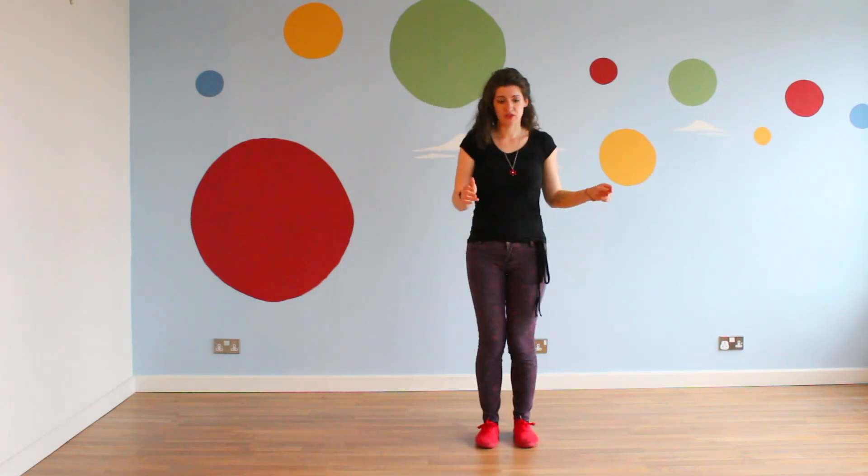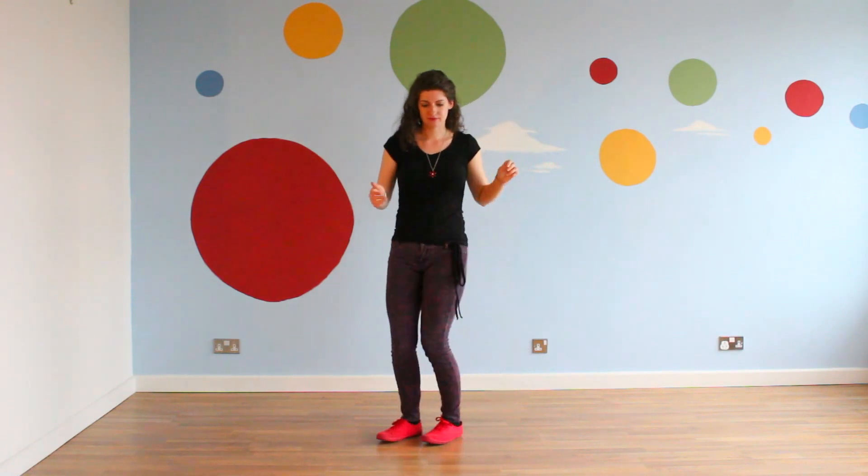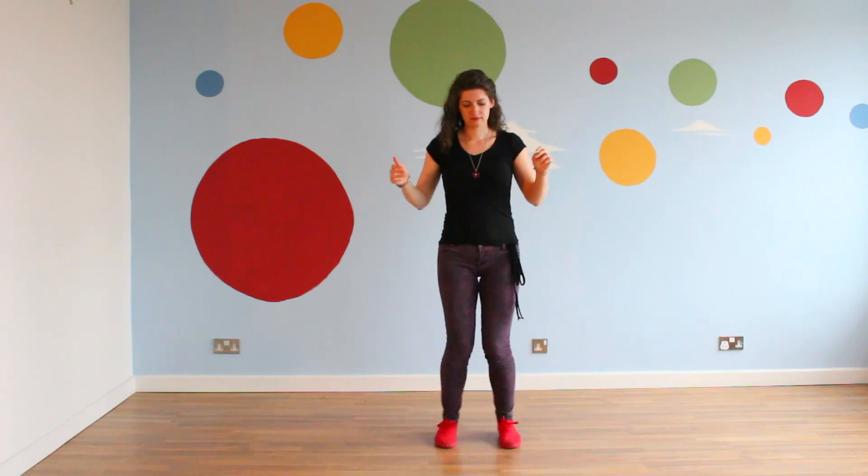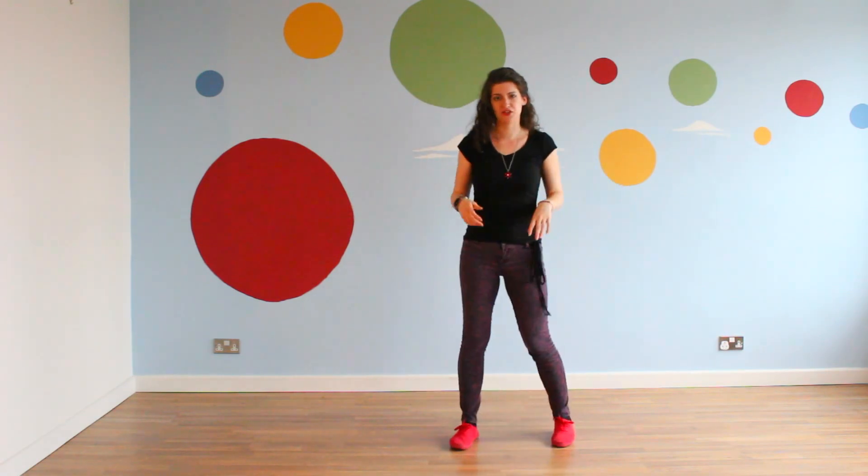For practice, you can also do this with both feet together until you feel comfortable.